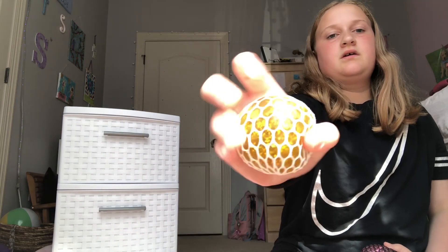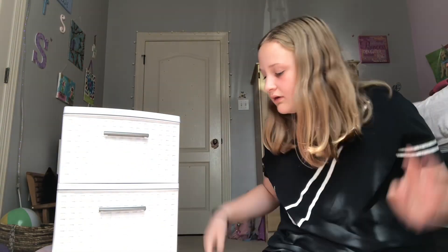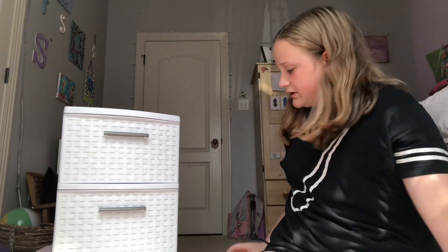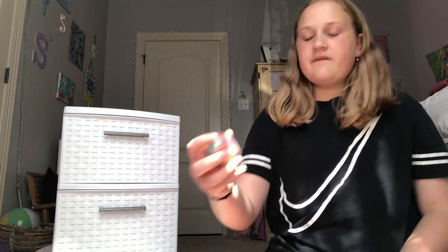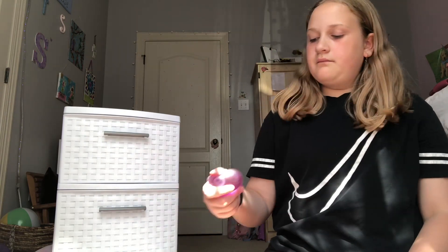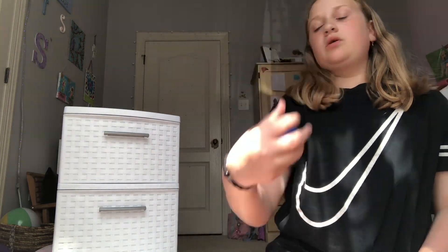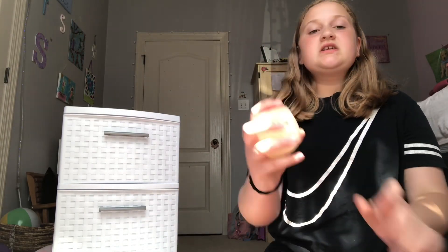Now I have some mesh balls slash Orbeez balls. This one's really hard to squeeze but it's like jumbo, and then I have this one. This one's jumbo, this one's a regular size. Then we have regular Orbeez balls now — this one, an orange one, a regular rainbow, a spiky rainbow, another orange one, a purple one, this black and white one, this blue one, and this is like one of my favorites — it's a little sushi.